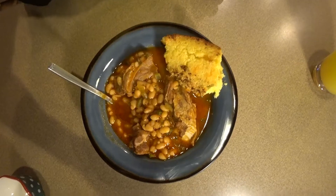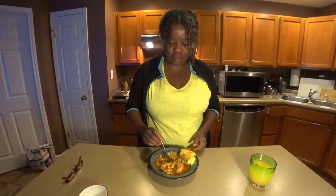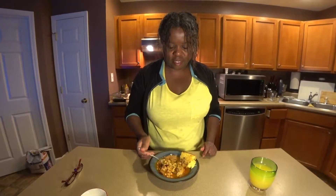Here it is — the finished product. Oh my goodness, yummers, right? The goodness is about to go down now. All right, let's give it a whirl. Smells so good.